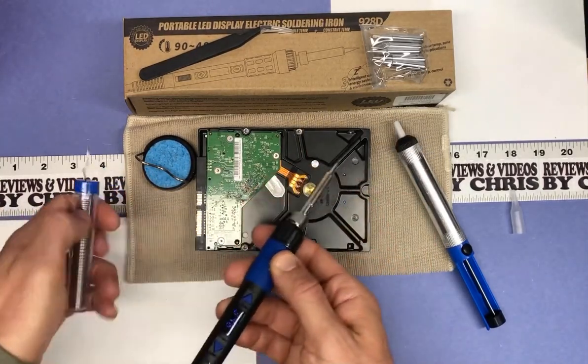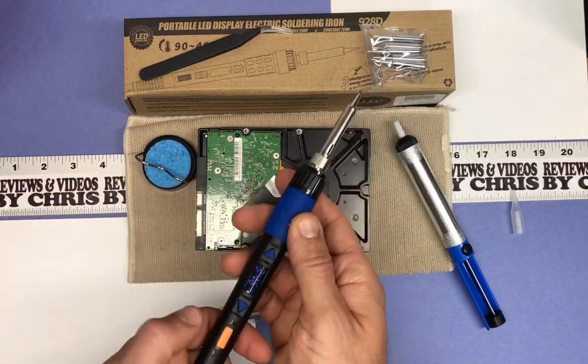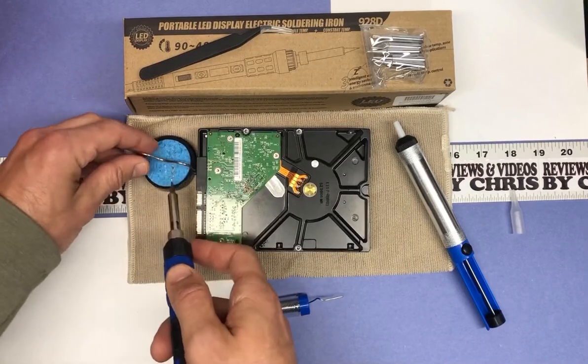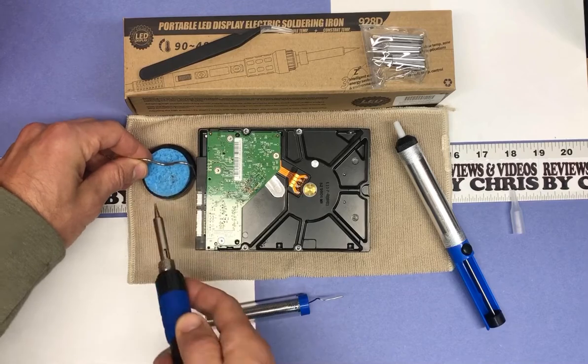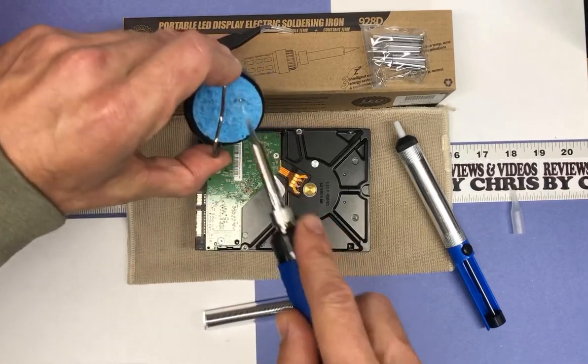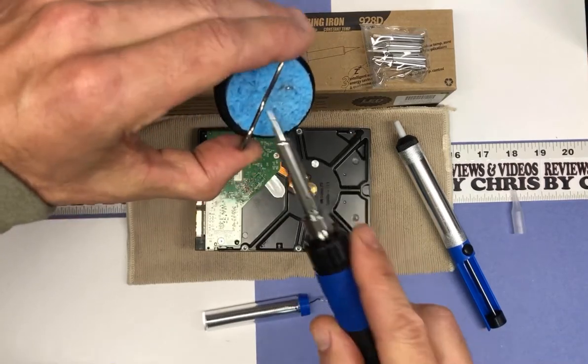Obviously you'd have something that you were actually connecting with that soldering. I'm gonna go ahead and turn this off, and then you've got your little sponge right here that I got wet. Just try to wipe off that soldering tip to get all the material off your tip to keep your tip good and clean so that it functions properly.